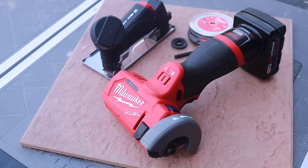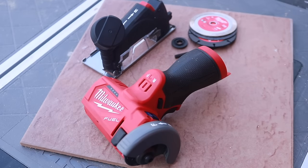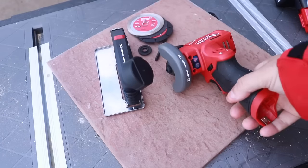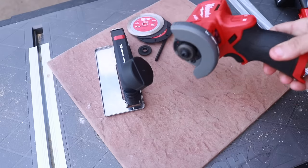Hello to the Milwaukee M12 Fuel 12-volt 3-inch cutting saw. We just came out with this not too long ago. This is one of those tools that is not meant for every job, but for the smaller jobs, those precise cutting jobs, this is a really cool tool.